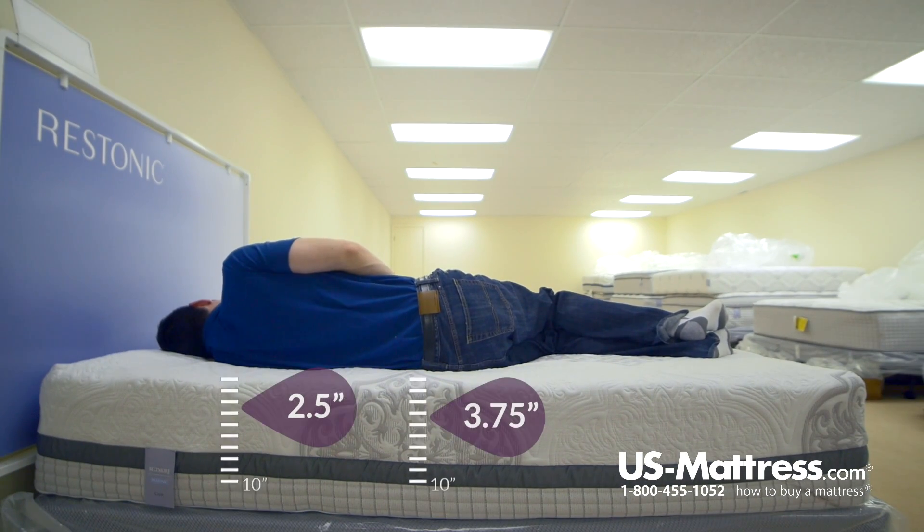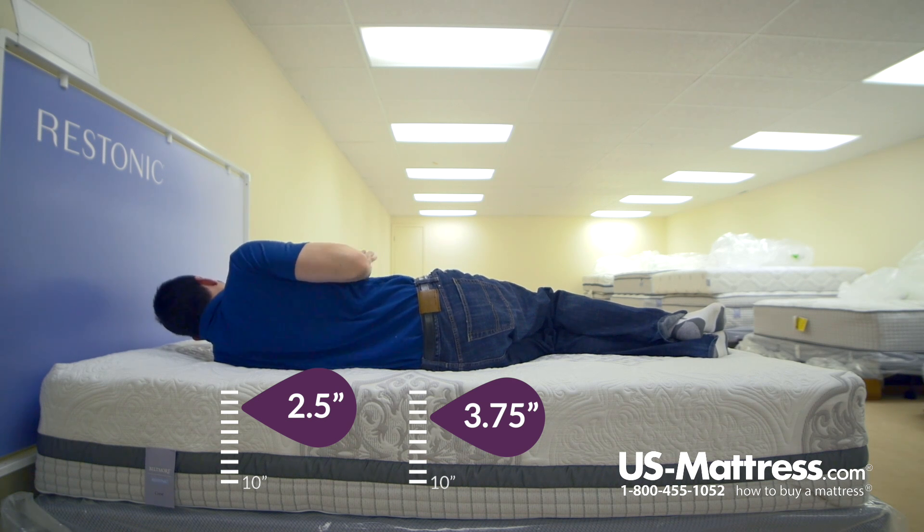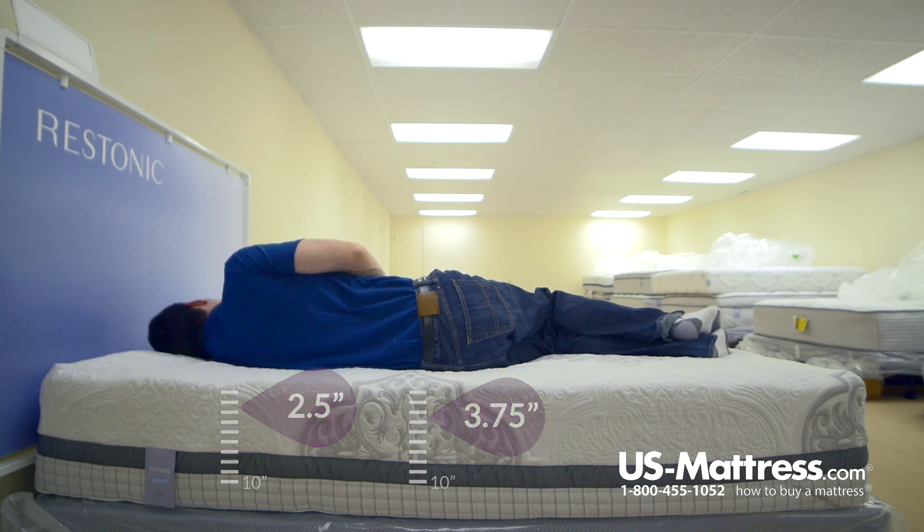This is really highly adaptive. Despite the fact that it is kind of medium to medium-soft on my back, on my side you can see that my head is basically parallel with the mattress, which means with the right pillow I'm going to be in perfect spinal alignment. I'm getting good pressure relief in my hips and good pressure relief in my shoulders. Overall, if your body type is like mine and you sleep on your side, this is going to be a really good choice.